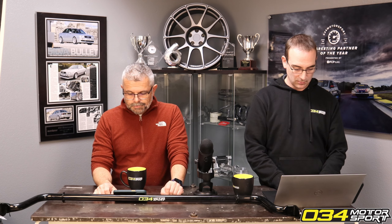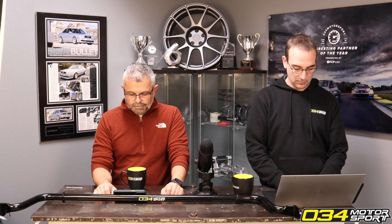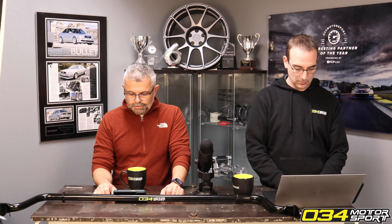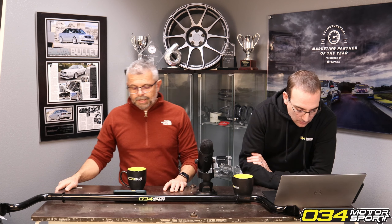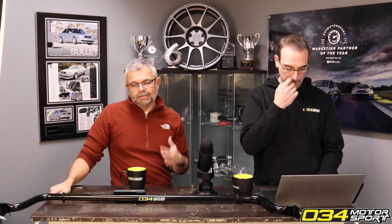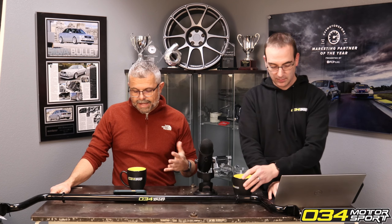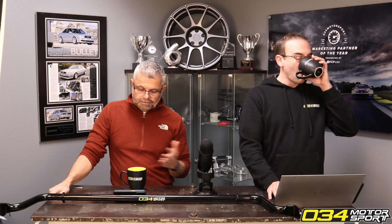Let's install my first 034 tune. Do you have any advice for using a battery support unit, power supply, versus a charger, or connecting jumper cables to a running car? We typically recommend the CTEK 20-amp charger — 20-amp minimum. For most cars that's sufficient. An 8-amp charger is not enough to address the current load the car uses while it's being flashed, so you want a 20-amp.